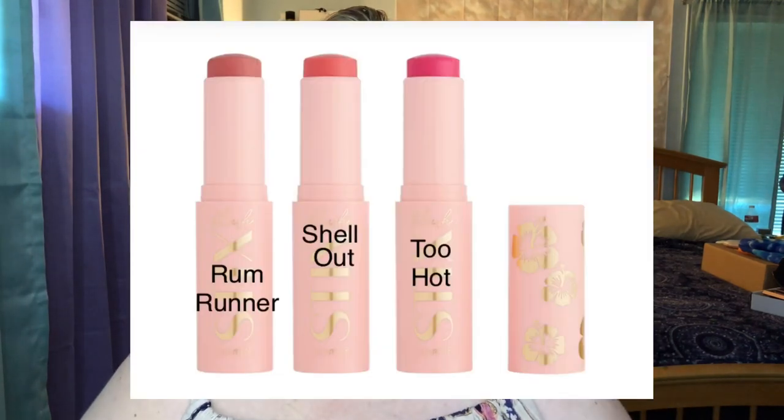Now that I have foundation on, I don't want to powder before I use this blush stick because my experience is they work better when you haven't put powder on yet. I only picked up one color — Rum Runner, which is a warm nude pink. There's also a coral which my store didn't have, and a bright fuchsia pink which I didn't buy because there's no way I'm wearing those kinds of colors. Nothing wrong with them if that's what you're into, but on me it looks ridiculous.